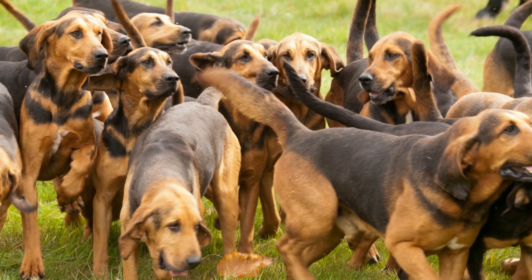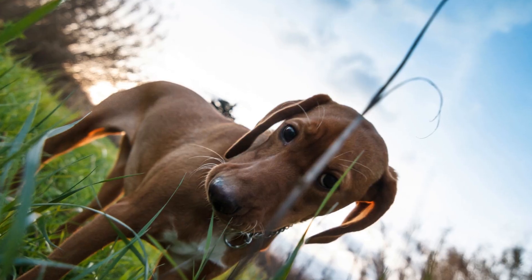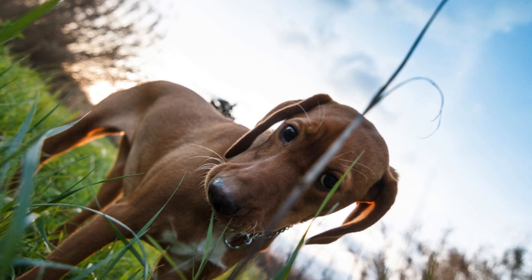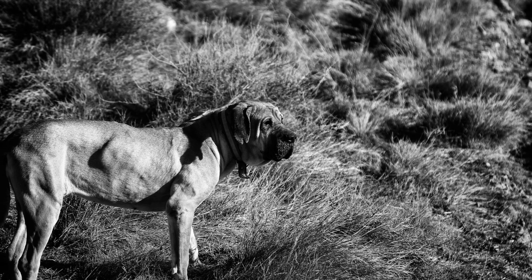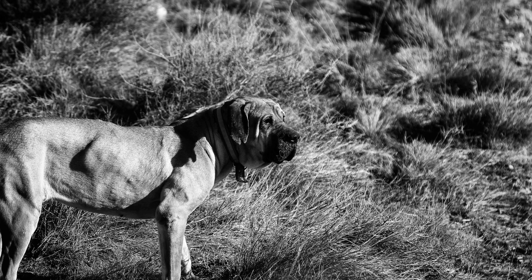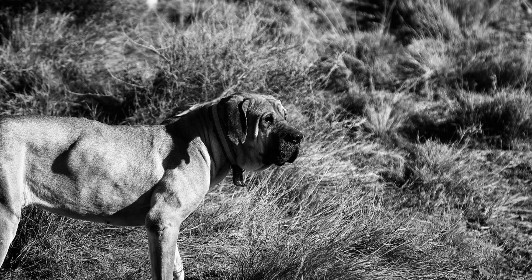Bloodhounds are known for their distinctive appearance and exceptional tracking abilities. However, one thing that sets them apart from other dog breeds is their excessive drooling. This unique characteristic often raises a question: can bloodhounds be trained to not drool excessively? In this article, we will explore this topic and provide insights into the training methods that can help minimize a bloodhound's drooling behavior.